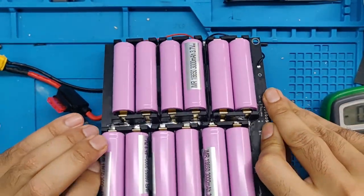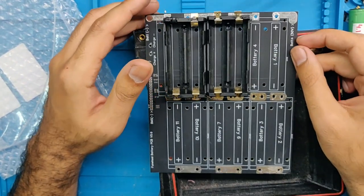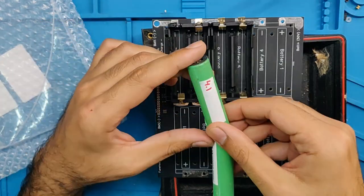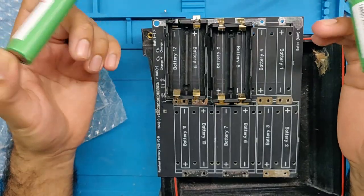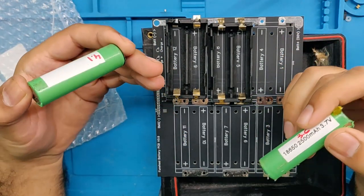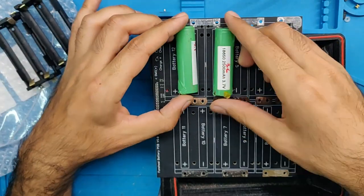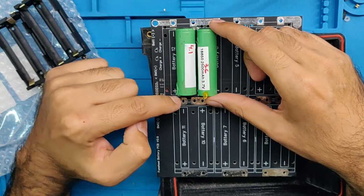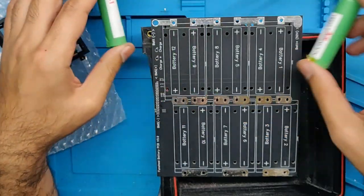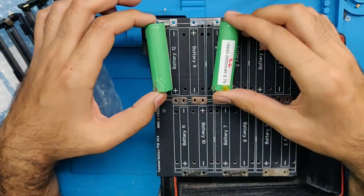Another thing Jehu did for ease of assembly was put all positives and negatives in a parallel row, so you insert all cells with positive up. That makes it simpler — you don't have to think about which way is forward or reverse, reducing the chance of shorting cells. The reason I didn't do that is because if you want to connect cells in series, you have to route a trace all the way behind the PCB, and a long trace carrying current dissipates heat and wastes energy.